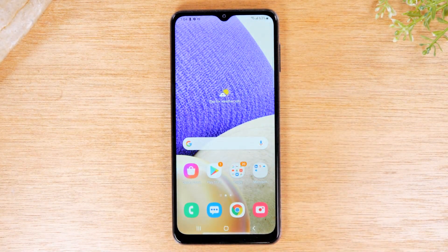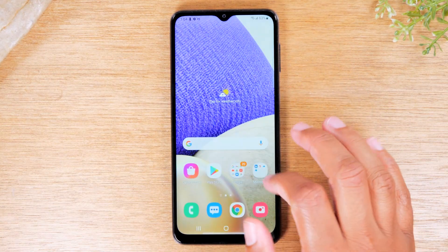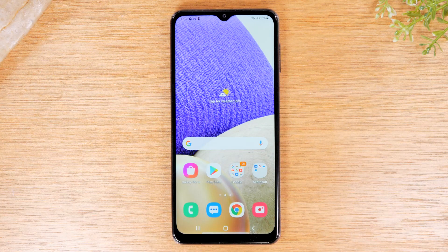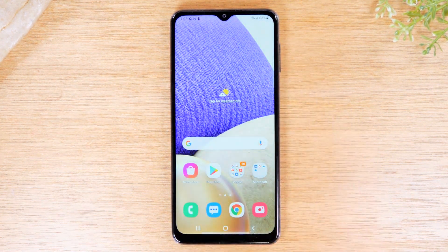I'm going to show two different forms of mirroring. The first method is going to be if you're trying to demonstrate or show exactly what's happening on your screen — a direct mirror. And secondly, I'm going to show you how to just send a video from your phone to the TV, so if you're trying to watch Netflix, Hulu, or YouTube, you can use that second method and still use your phone to do other things. Let's jump right in.